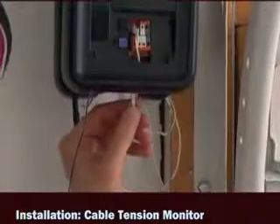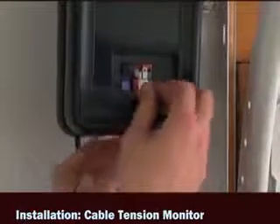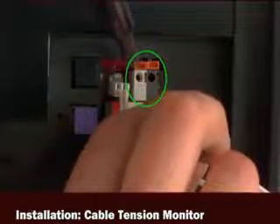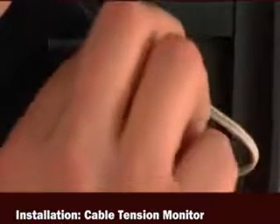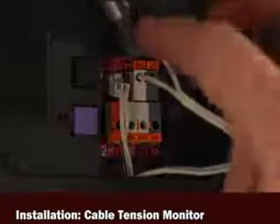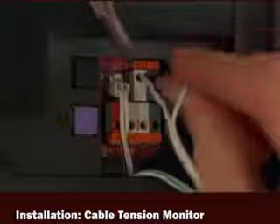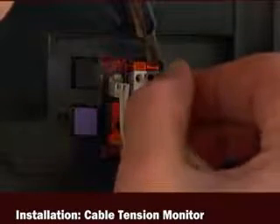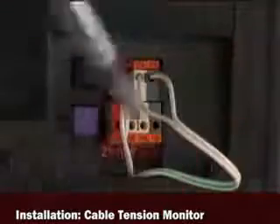Run the wire to the opener and connect it to the quick connect terminals as outlined in the manual. Note that the color of these quick connect terminals on your opener will be green and differ from the prototype shot for this video. The cable tension monitor must be installed in order for the opener to close the door, and the cable must have tension throughout the entire travel of the door.